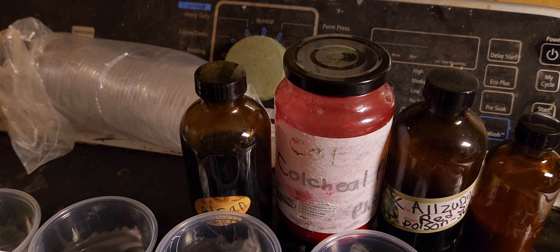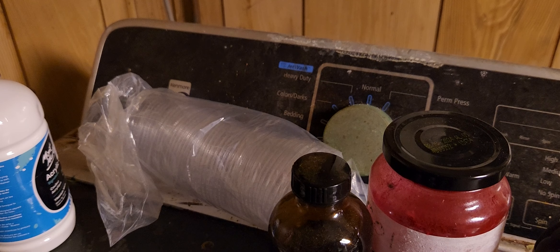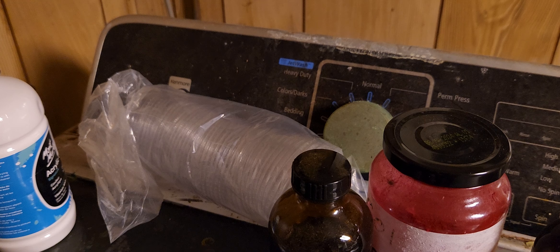First up is indigo, which really stinks — you have to open it. It stinks horribly. This is like a paste almost, the indigo, so it might act differently. Oops, it tips over a little bit sometimes. I've got to find a way of making this more secure, but okay, we'll do for now.